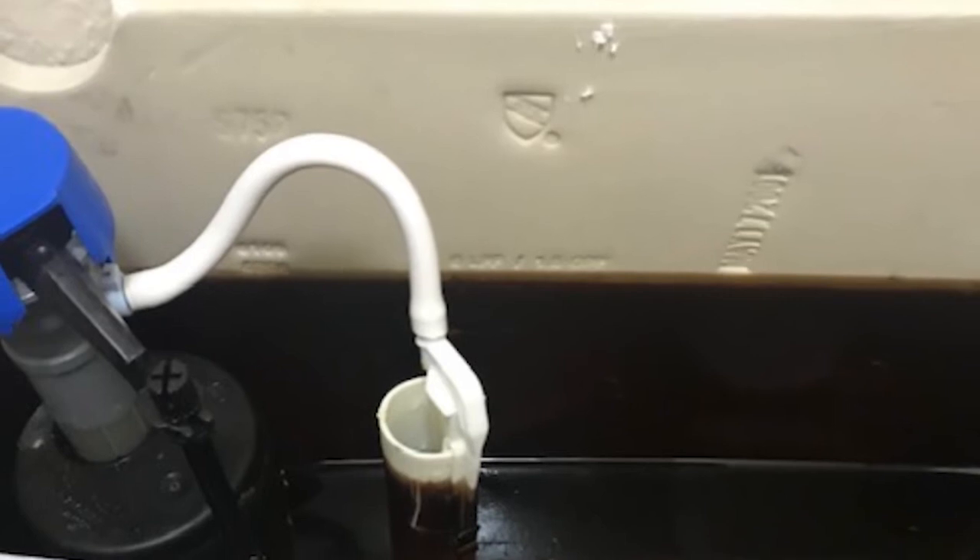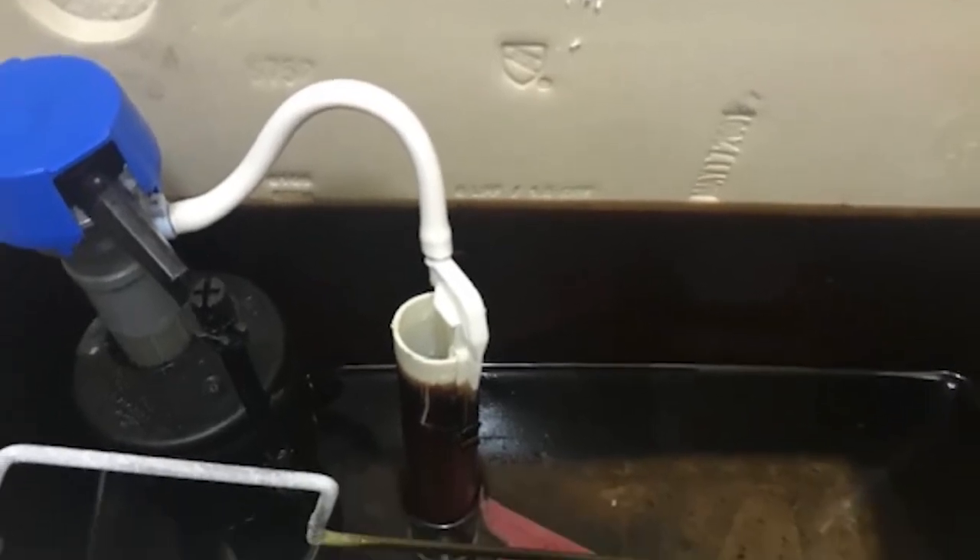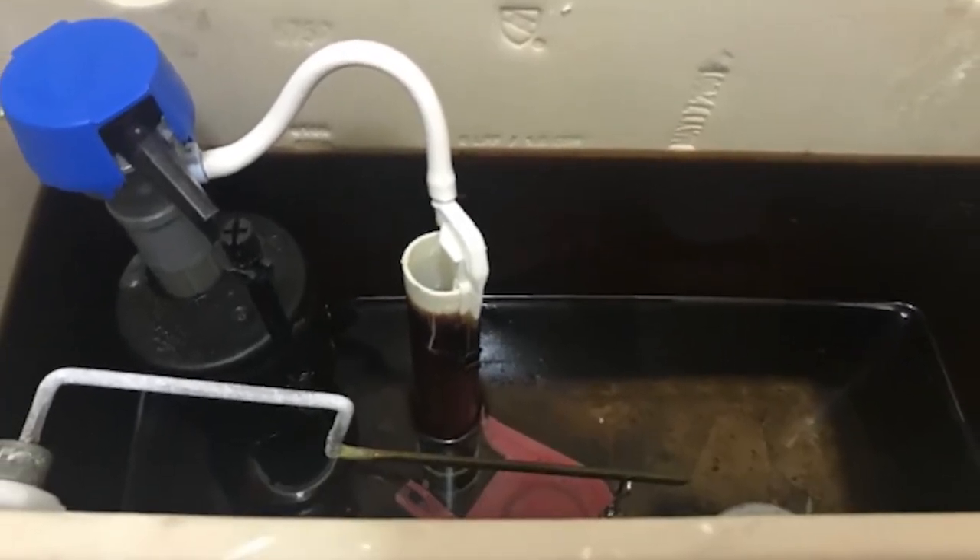I've never seen anything quite like that. Robert writes: my wife took the top off the toilet tank — I don't know why — and inside the tank is almost black to the water level. She wants to replace both toilets now. So what causes this and can I fix it? What kind of fix is there? And won't this just happen in the next toilet?